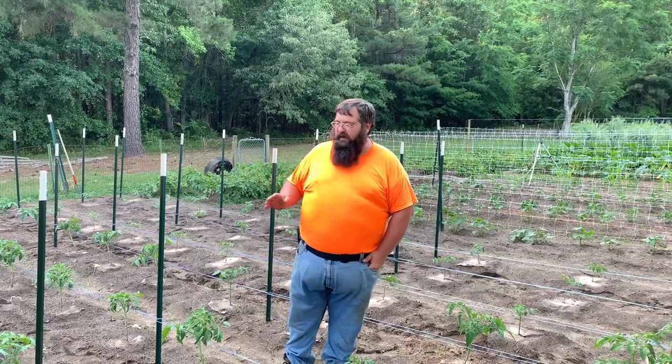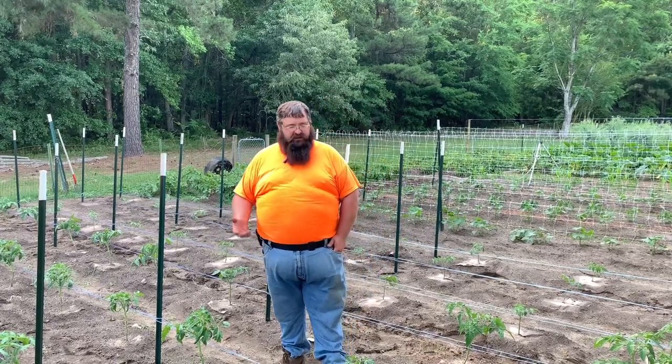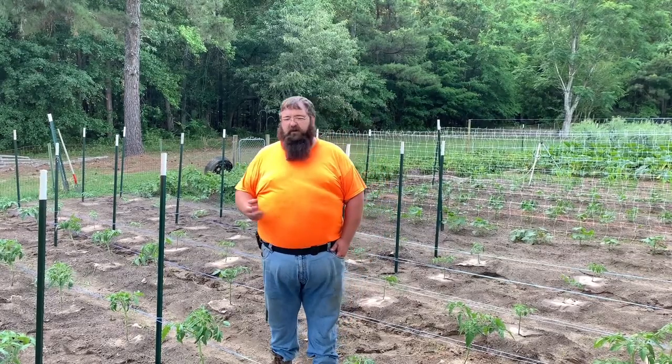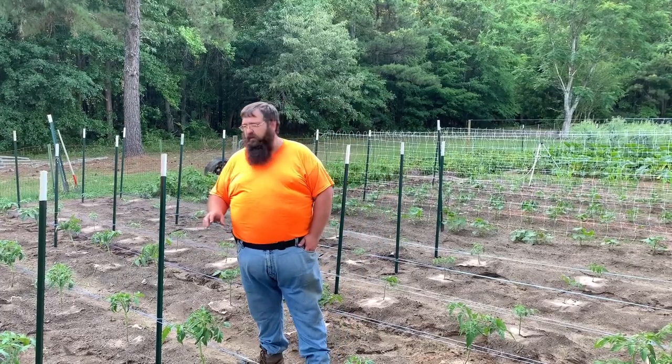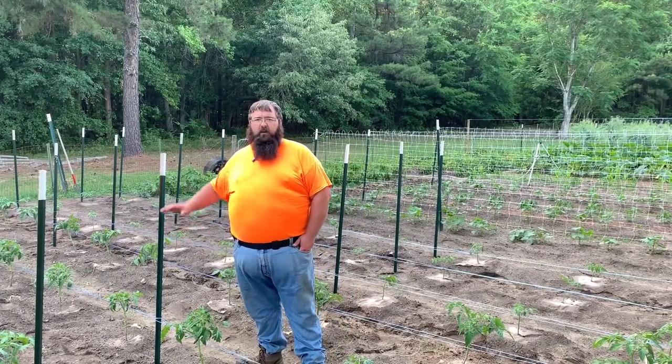But if this is new to you, like it is to me to a certain point, do some studying about it. Understand what the technique is and how to do it. As these plants grow up taller, I'm going to be adding more levels of string — I'll probably end up adding two more levels for my plants.